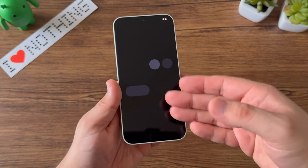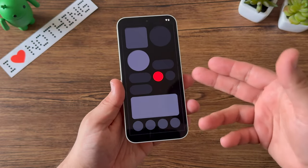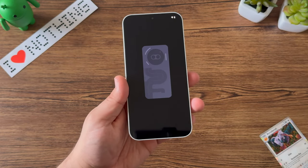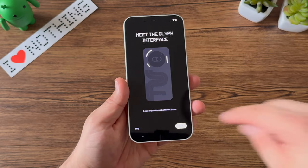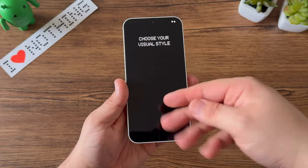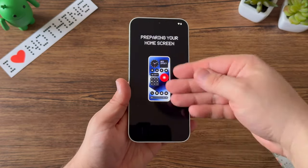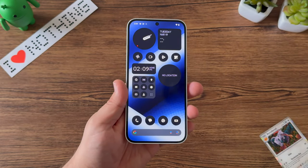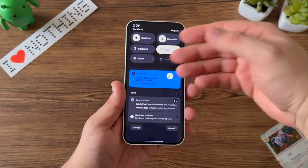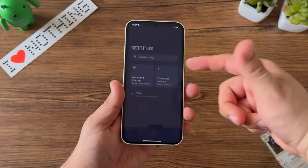Nothing OS gives you a preview of its widgets and overall style. You get to choose what those styles look like, and you also get the option to go through the Glyph Interface and see what it offers on the Nothing Phone 2A compared to other devices. I'm going to set this up with Nothing style — of course it's a Nothing device. As you can see, you have all the Nothing OS styled widgets, and it's pretty much bloat-free out of the box.